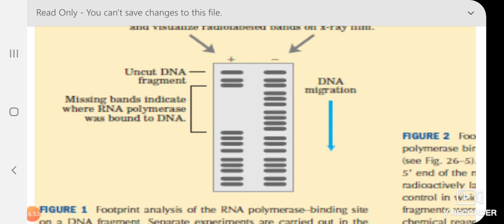This technique can be used for different protein-DNA interactions to determine which protein is binding to which regulatory sequence. Thank you very much.